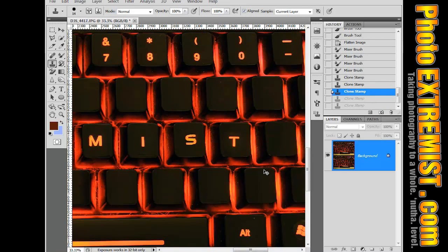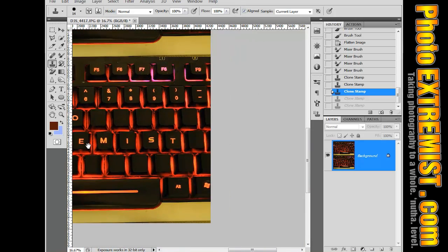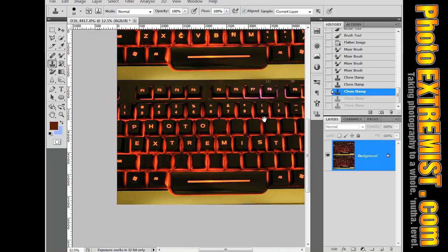There we go, that's as close as I want to get it. I don't want to spend too much time on a letter, so I'm just going to go in and finish up deleting these top row of keys.